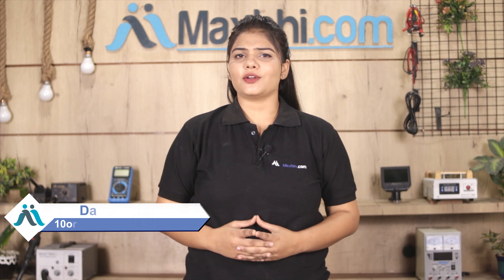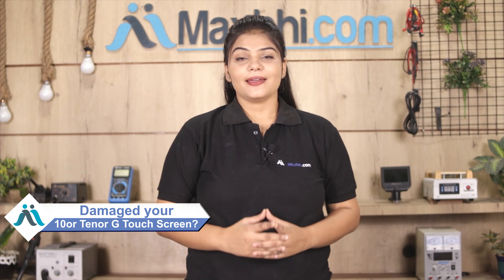Hi friends, this is Lucky from MaxBee.com. Is your Tenor G touch screen damaged? Worried about the high repair cost of your smartphone?